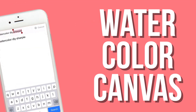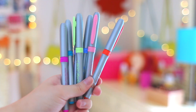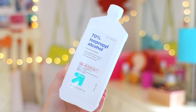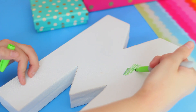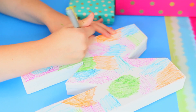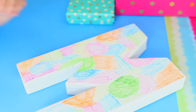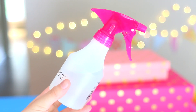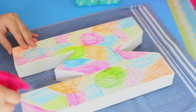The first DIY we're going to be doing today is the watercolor canvas that I've been seeing everywhere. You're going to need a canvas — I chose to do a letter one — and then also some Sharpies and some rubbing alcohol. All you're supposed to do is take your Sharpies and scribble all over it. It said it did not have to be neat, so I just scribbled all over. Then you fill a little spray bottle with rubbing alcohol and spray it over the whole entire letter.